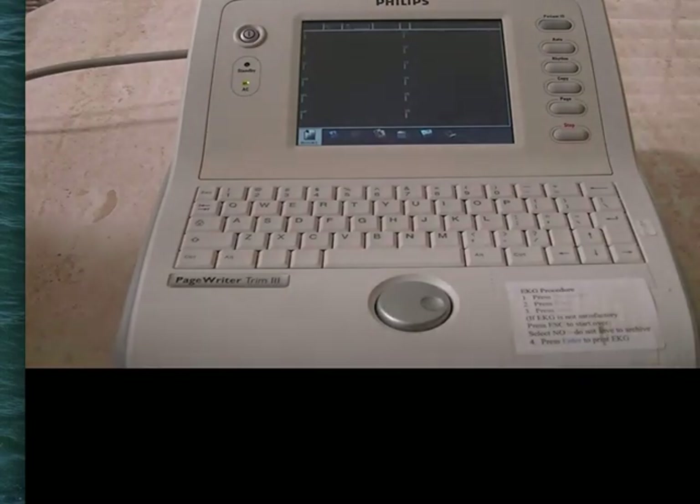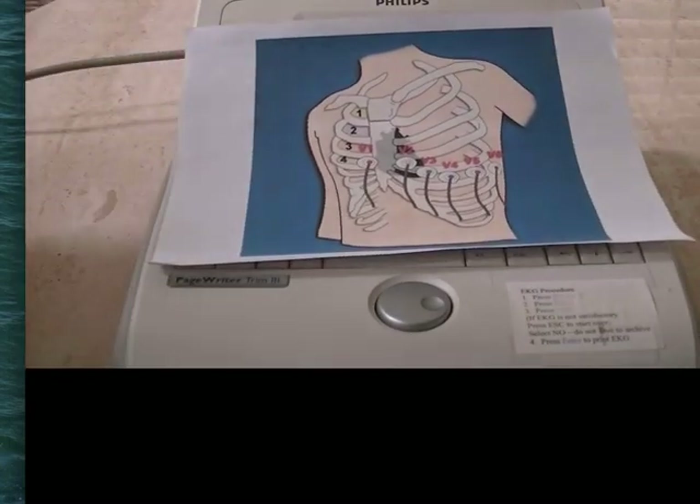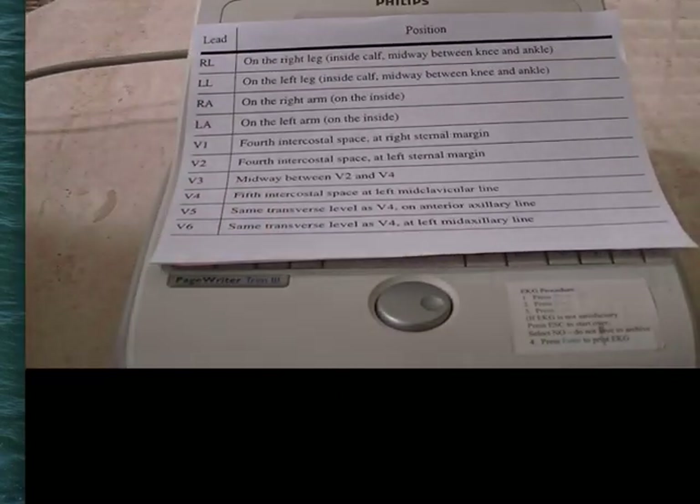The next step is to place the stickers onto the patient. Each station is going to have a diagram like this, just in case you forget where to place the stickers. This tells you where V1 through V6 are, and we'll also have a description for where to put RL, LL, RA, and LA.